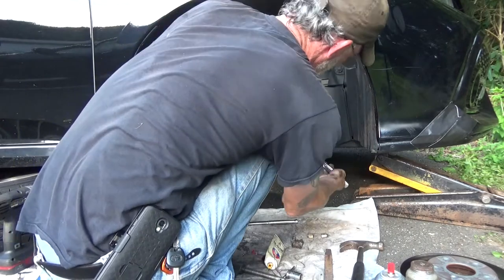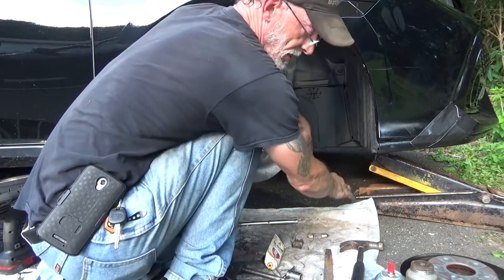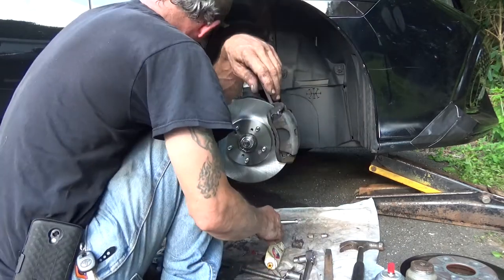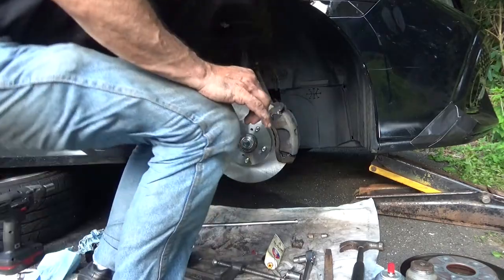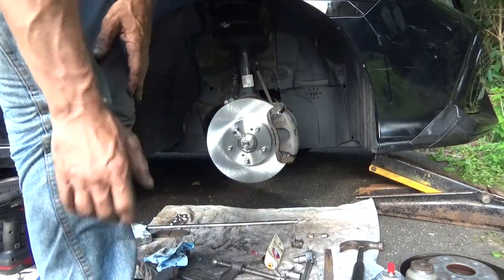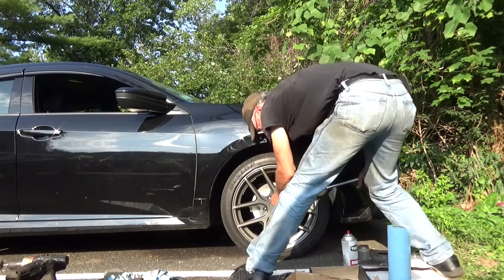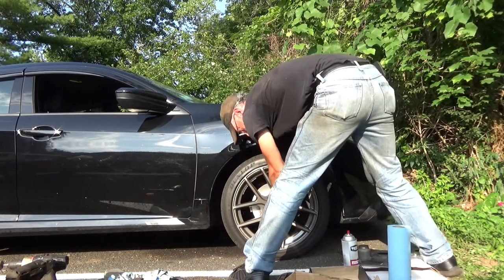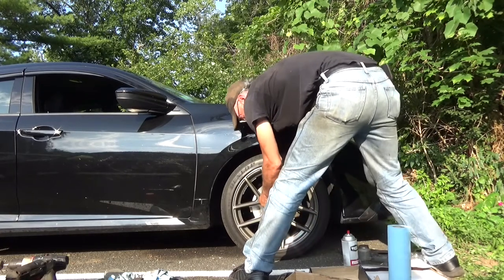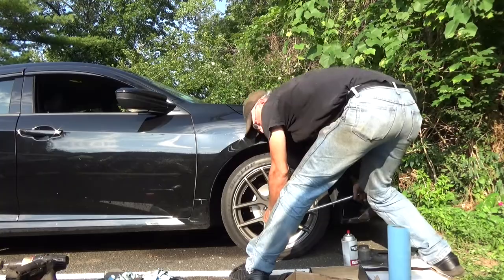You don't need to really crank these really, really tight. It's done — put the wheel back on. That's the brake job, part two.